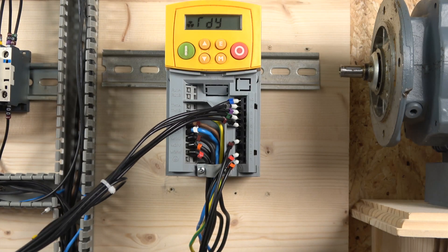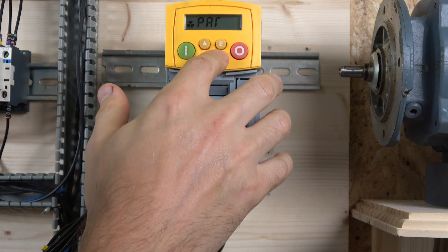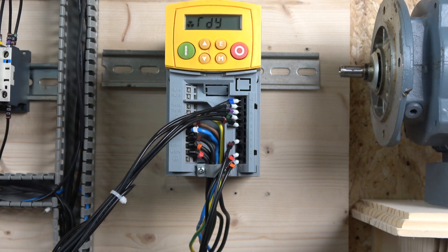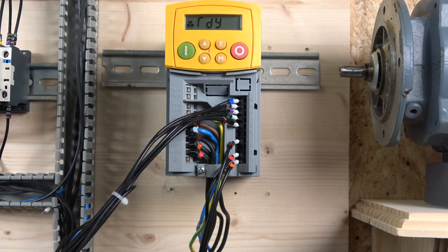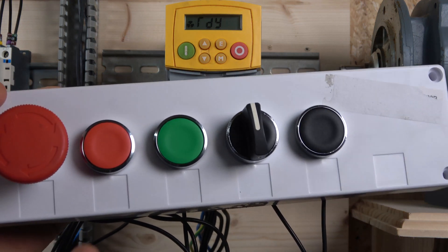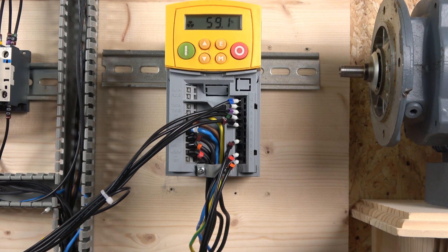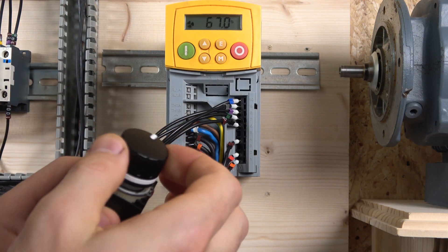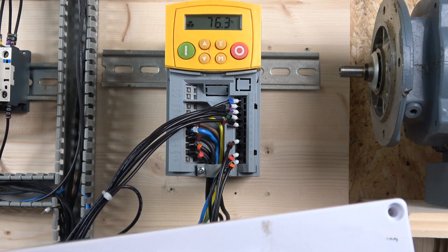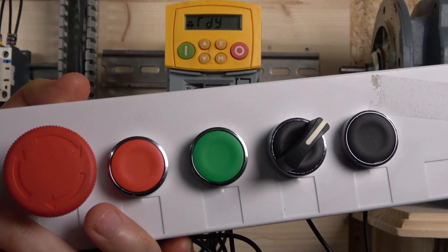For the jog reference, I'll quickly show you where to adjust it — it's in parameter 8. It's currently set at 10%, which means 10% of full speed rather than 10 Hz. The operation is straightforward: press the start button and the drive runs. You still have the potentiometer to set the speed, and pressing stop halts the drive.